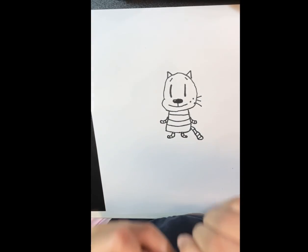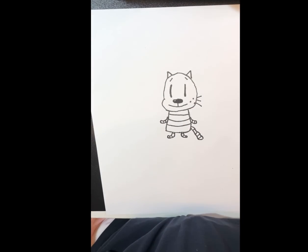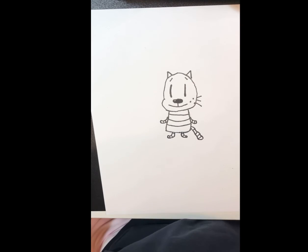Now I'll be fast forwarding the coloring. I hope you'll follow along. Remember you can pause, replay, or skip that part if you have your own idea.